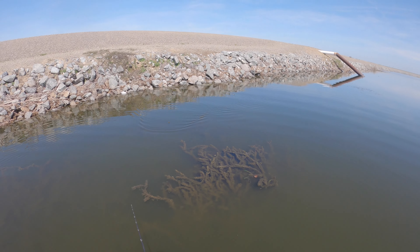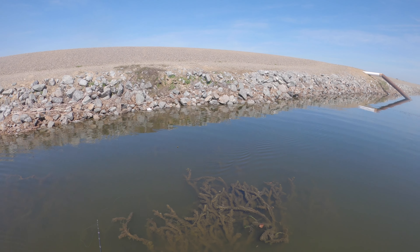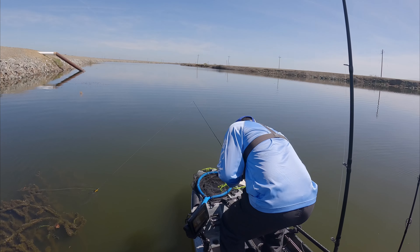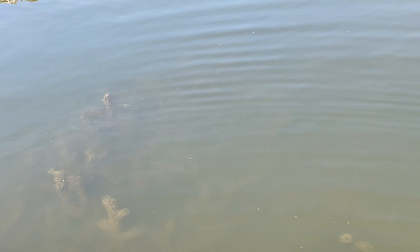There's so much bait right there — I don't know if you guys can see that. That's what's popping up on my graph; that's got to be shad, I think. That's what's been popping up on my fish finder. There's got to be some bass back here trying to eat them — that's super cool.